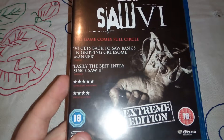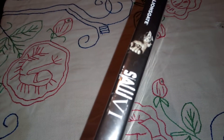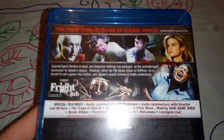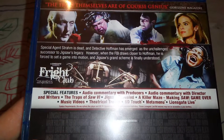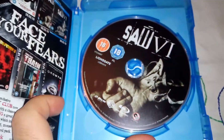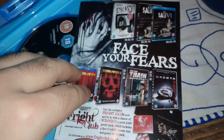It looks very cool. This is the spine. At the back we have a few cool scenes from the movie. Here are listed the special features at the bottom as well. And inside we have the same artwork on the Blu-ray as well as the cover.